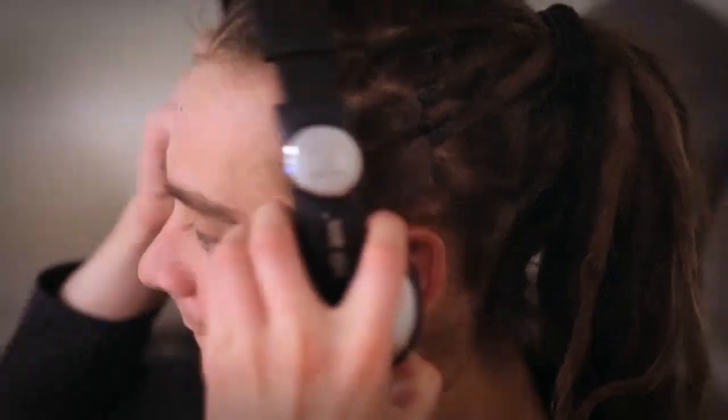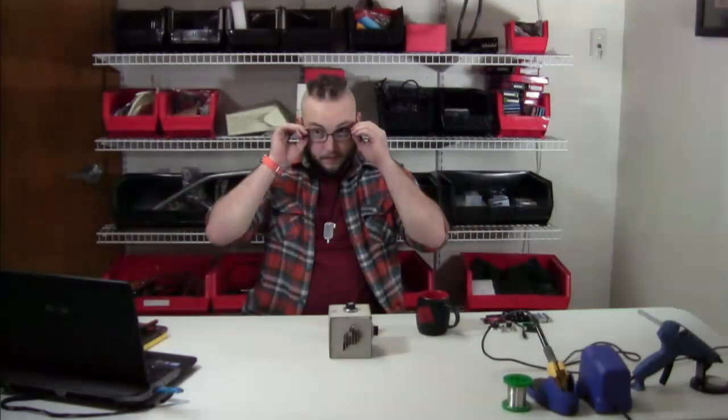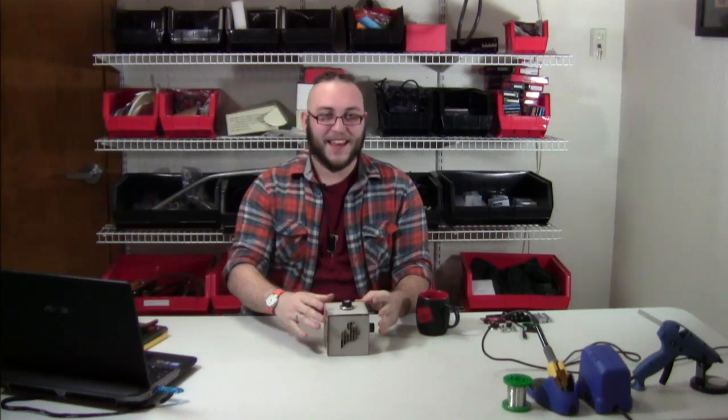5, 3, 2, 1. We are live. Welcome to the first ever SparkFun Live.